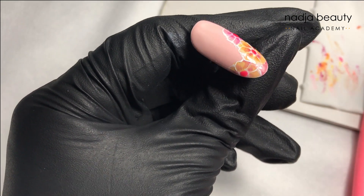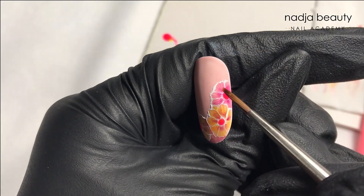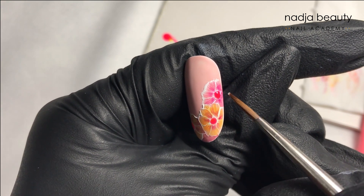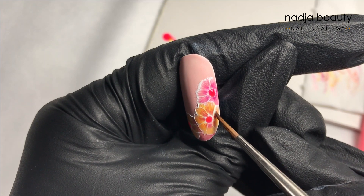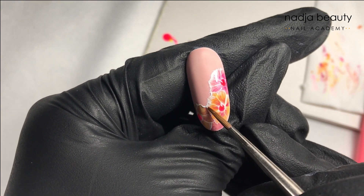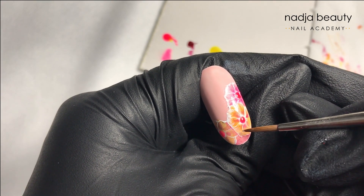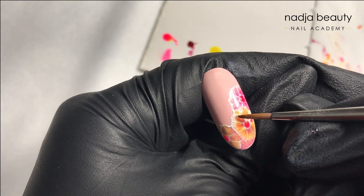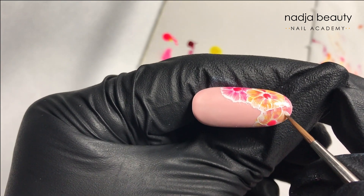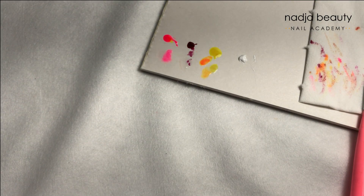Now I'm taking the detailer number three and cleaning it with a little bit of polish so it's not too dry. Now just blend the outlines of the petals — just a tiny bit. Cure again.